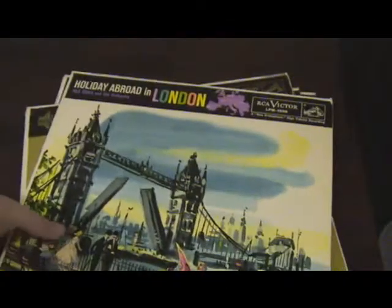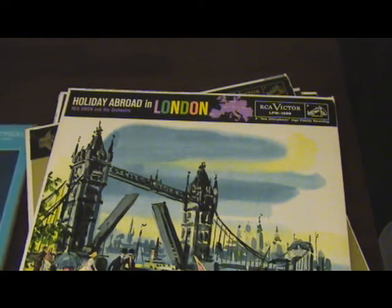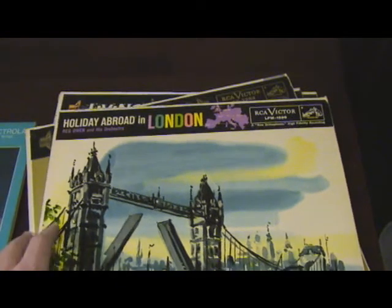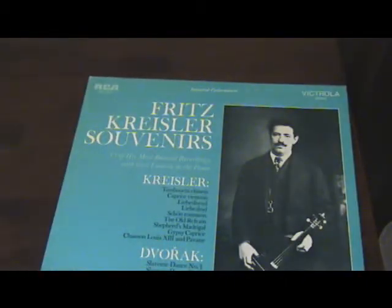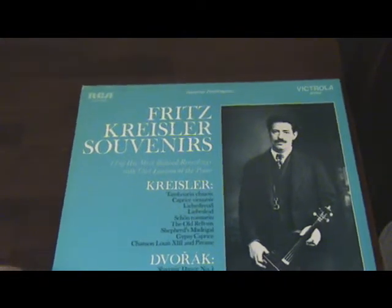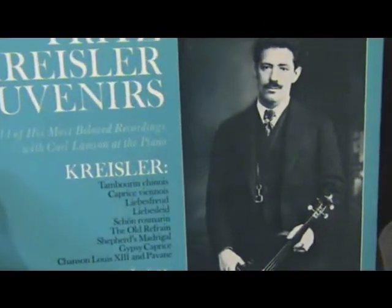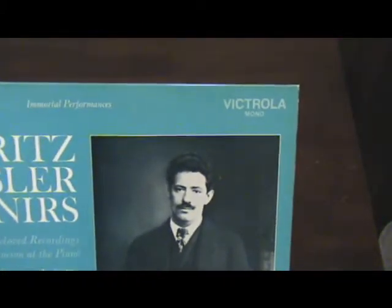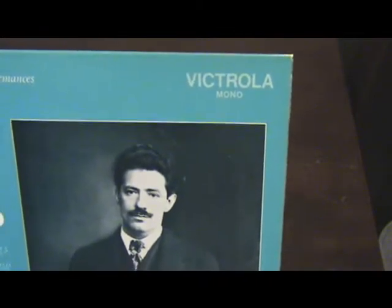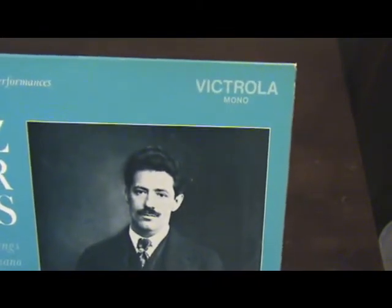There are a lot of different variants for the ERC label. Another popular one you might see is Victrola, which is this here. These are all classical titles, most of them. Almost all Victrola labels are mono.